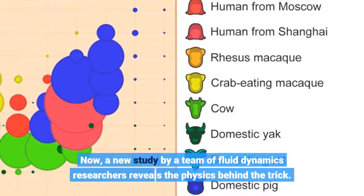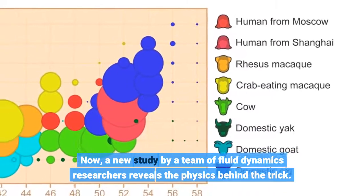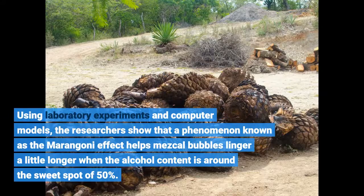A new study by a team of fluid dynamics researchers reveals the physics behind the trick. Using laboratory experiments and computer models, the researchers show that a phenomenon known as the Marangoni effect helps mezcal bubbles linger longer when the alcohol content is around the sweet spot of 50%.